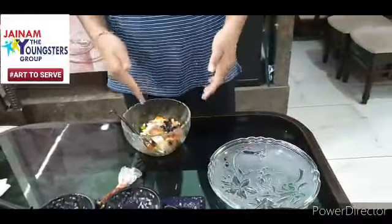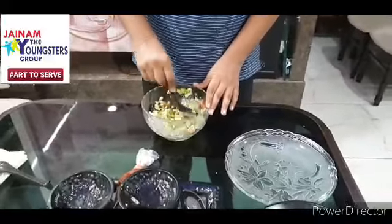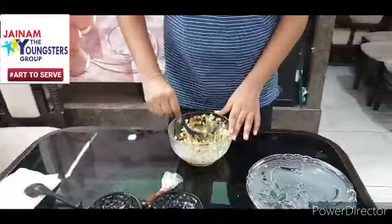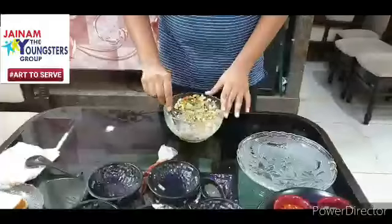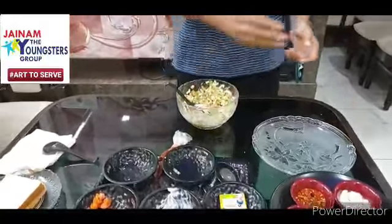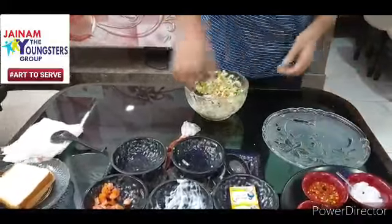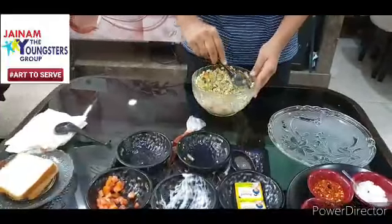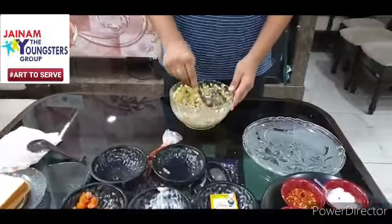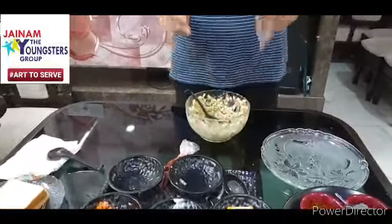Now we will mix the mixture. Now after mixing it properly, we will add one small spoon of salt according to your taste. The mixture will get prepared within 20 seconds. So our mixture is ready now.